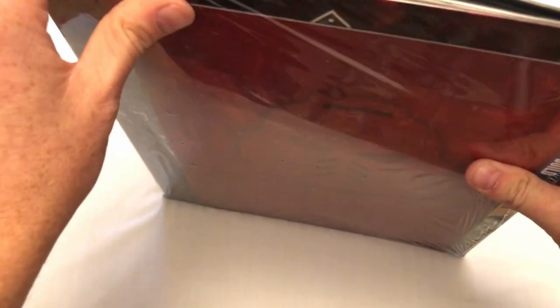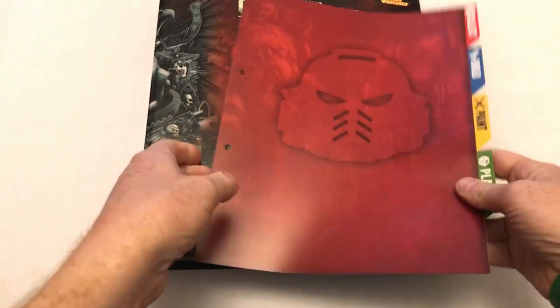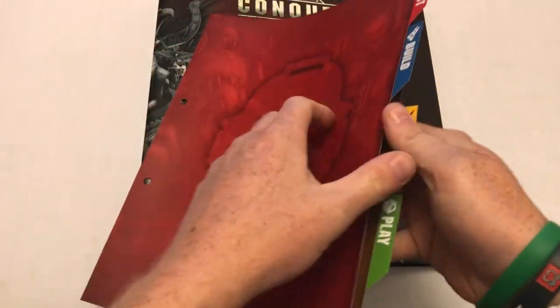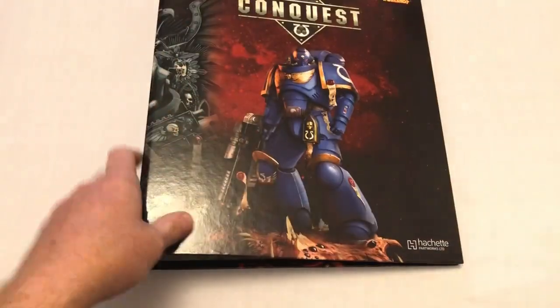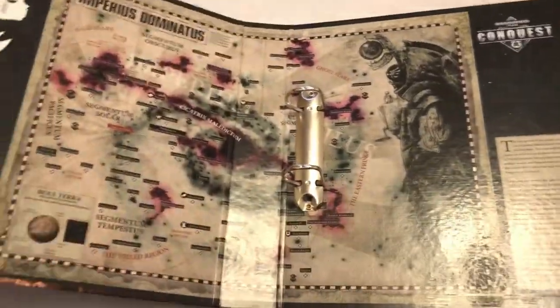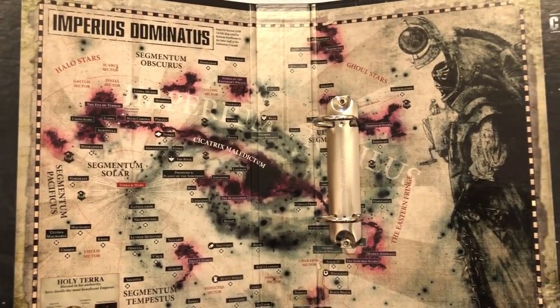Got a binder! Now this is one of those things you can buy from the company, but you get one as a subscriber — it's one of the free gifts. Because the magazine doesn't have a proper spine, it's designed to be separated out and put in. You've got these dividers that separate into collecting, building, painting, and playing. And then we've got the Warhammer 40,000 Conquest binder. It's got the Imperious Dominatus on it. That's pretty neat.